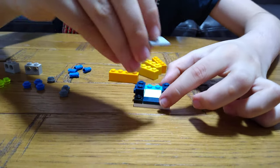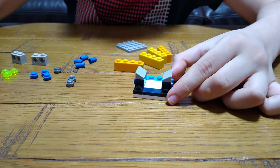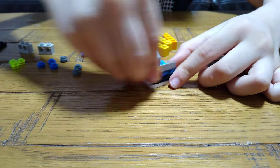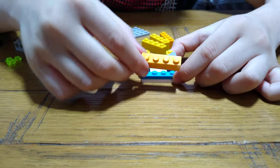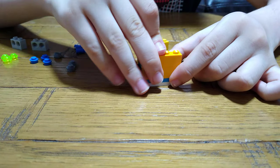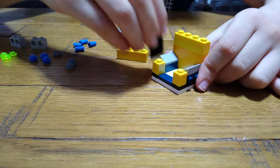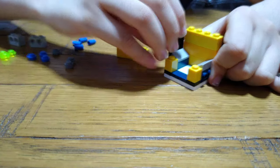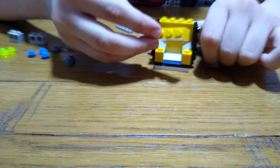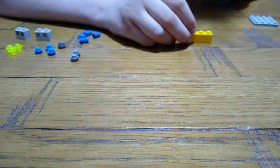Then you get two slopes, put them on each side, and then get two of these 1x1 bricks. Then turn it around and get two of these 2x2 bricks, and then get another one, put it on top. You're going to need two of these for like the walls of the vending machine, and then get one of these. But we're not going to put it on yet — we're going to put this aside.